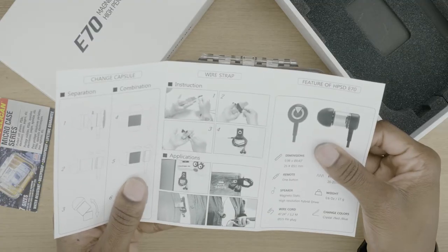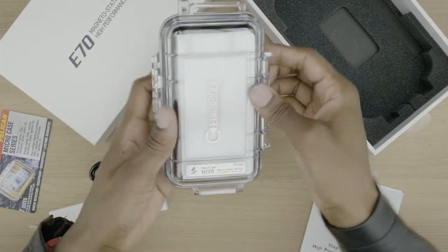There's some separation and combination you can do with the earphones. If you read this, you're going to find out how to use the product more effectively. So let's check out what's inside.